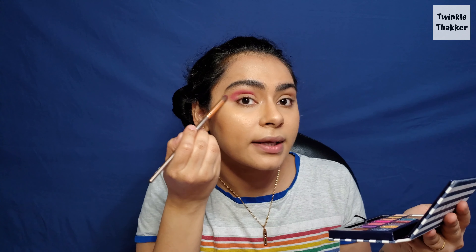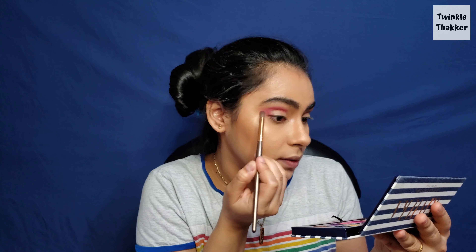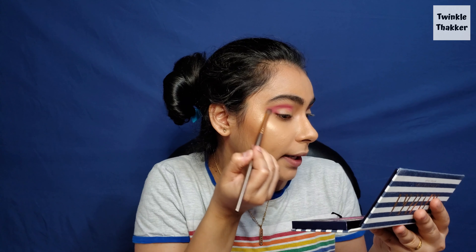She also tried to wing it, so I'm just going to extend it and try to do a sort of nice wing. And she did blend it very well — oh my god.